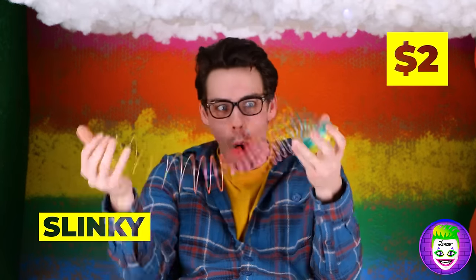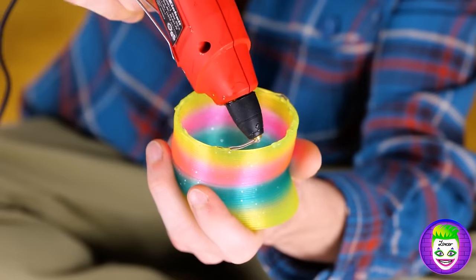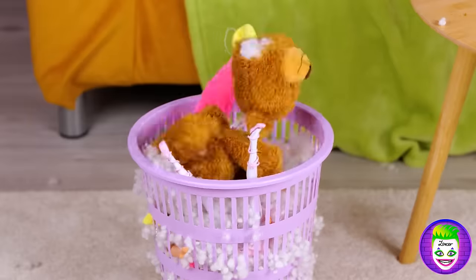A slinky! When it rains, it pours — but in a good way! Add some hot glue along the top — just the top — and fill up any empty spaces up there. You'll never lose a slinky again! We could have returned it for store credit!